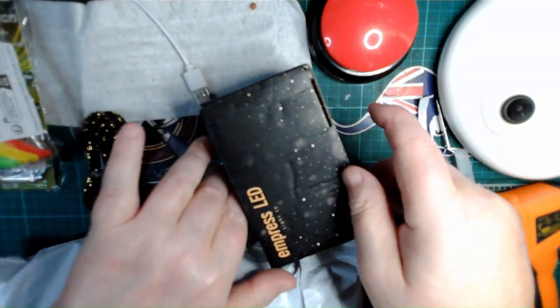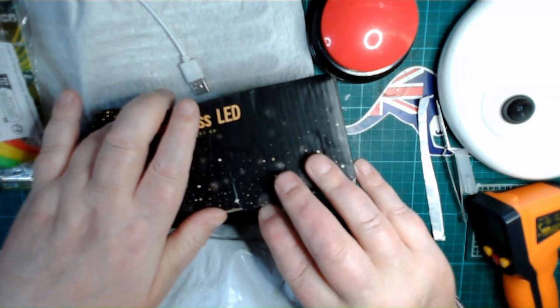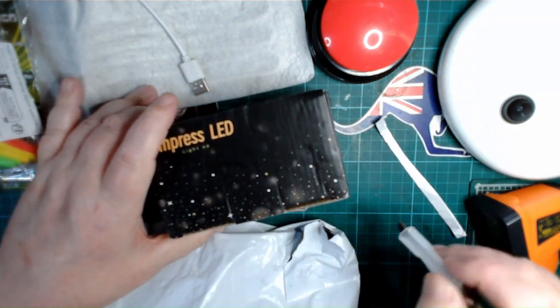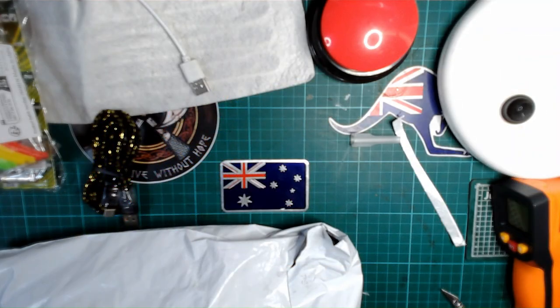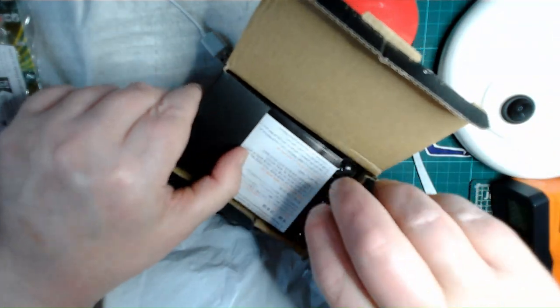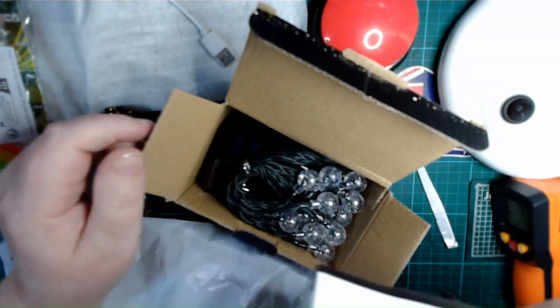This is a string of LED lights which I'm probably going to put at the front. It's a bit of a shitty box to open, but there we go — just a string of solar-powered LED bulbs.